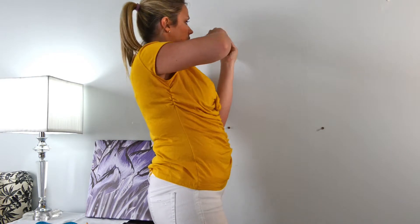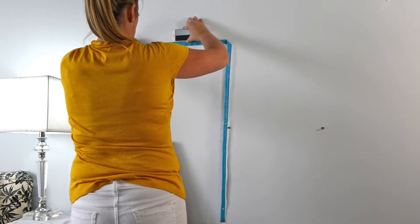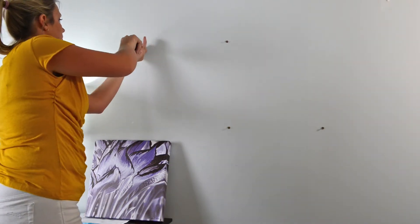Grab your measure strip again, put it over the third screw, stretch to the left and make sure it's level. Install your fourth screw.